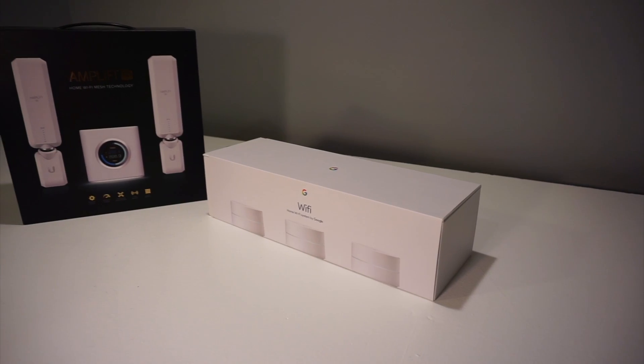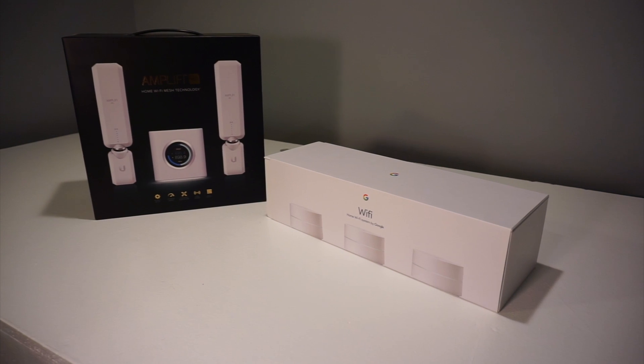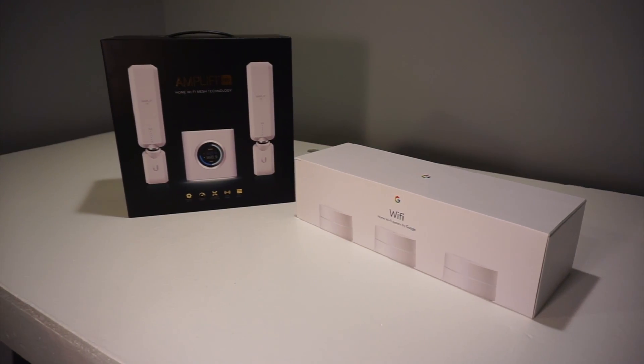What's going on everybody, Greg here with Technically Speaking. Back this week talking about wireless mesh networking systems. Out of all the systems we've tested, there are basically two that have continued to stay at the top of the stack: Google Wi-Fi and Amplifi HD. This week we're putting them both head-to-head to see which one comes out on top, which one has the best features, and which one is worth your money.